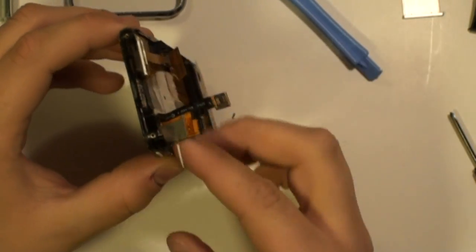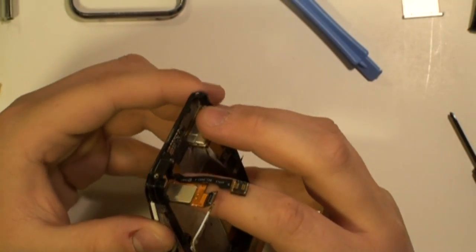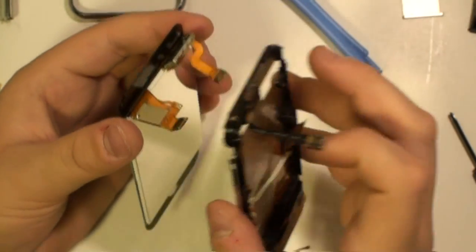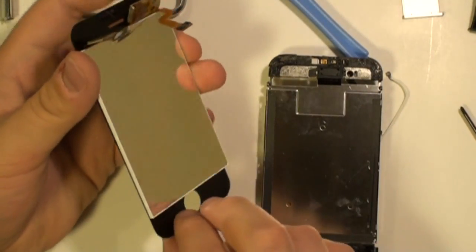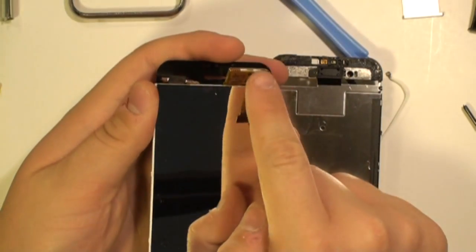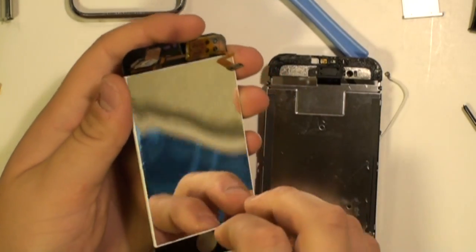Once the clips and glue have been released, you can gently pull out the screen display, being careful of the ribbon cables as they come through the gaps. You have now taken apart your iPhone 2G and you are ready to replace the screen.